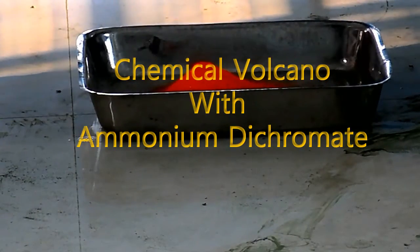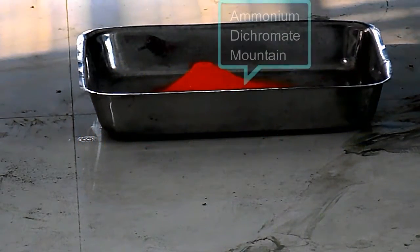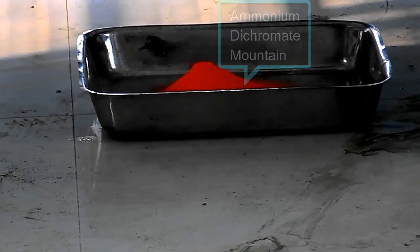Here we are performing the ammonium dichromate volcano experiment. My friend Ria Shambuddha is going to light up the ammonium dichromate mountain that we have created. Let's see what happens when ammonium dichromate ignites.